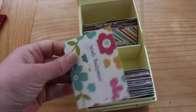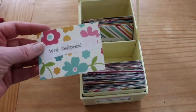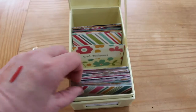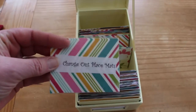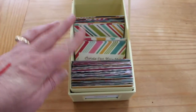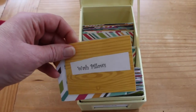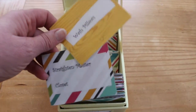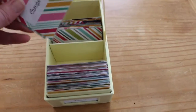So I pull a card out — this one says 'wash bedspread.' When I'm finished, I take that card and move it to the back section and then continue. I won't necessarily do these in order. This one says 'change out the placemats' — I'd like to put out some seasonal ones. Others say 'wash pillows' — did you know you can wash the pillows you sleep on? — and 'straighten the master closet.' There are all different kinds of things.